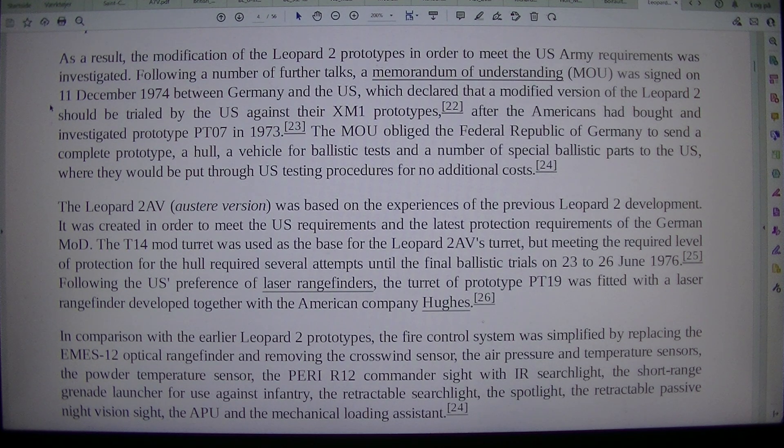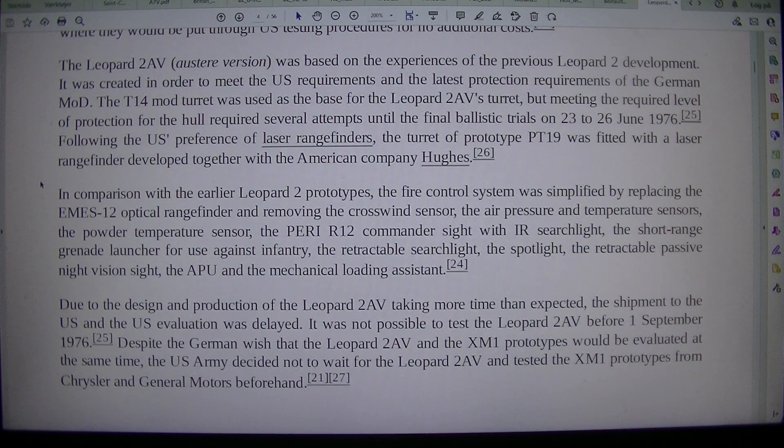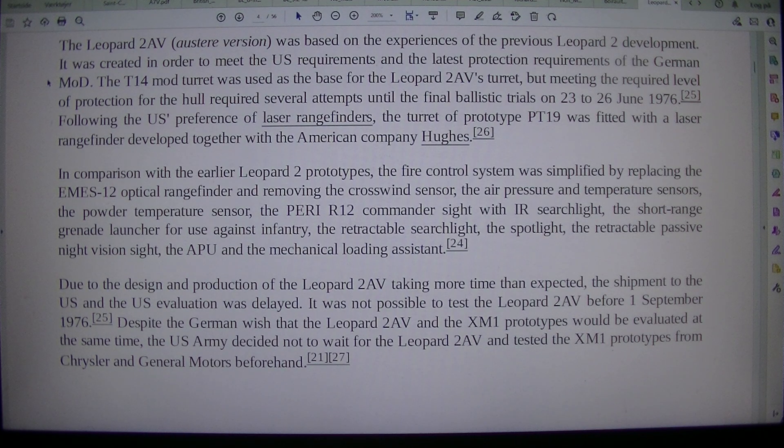After the Americans had bought and investigated prototype PT-07 in 1973, the MOU obliged the Federal Republic of Germany to send a complete prototype, a hull, a vehicle for ballistic tests, and a number of special ballistic parts to the U.S., where they would be put through U.S. testing procedures at no additional cost. The Leopard 2 AV, austere version, was based on the experiences of the previous Leopard 2 development. It was created in order to meet the U.S. requirements and the latest protection requirements of the German MOU.